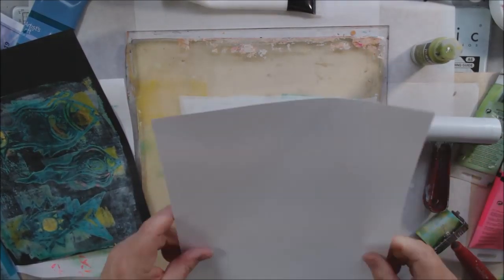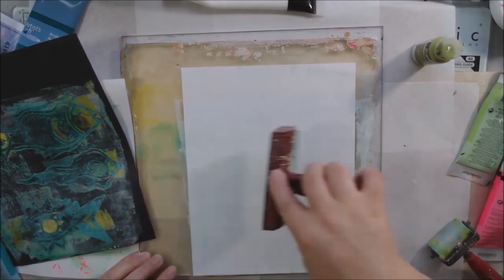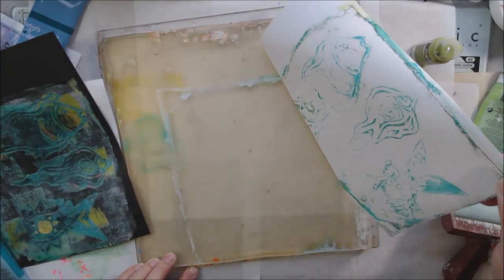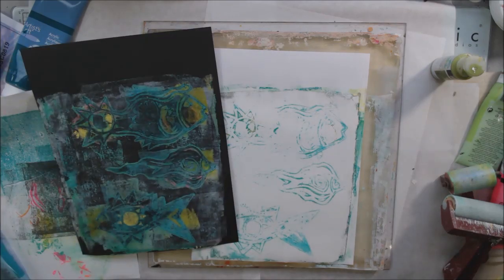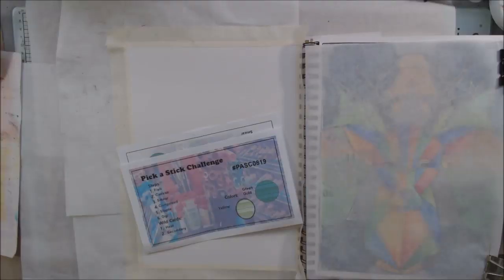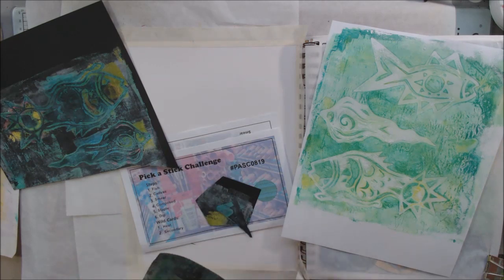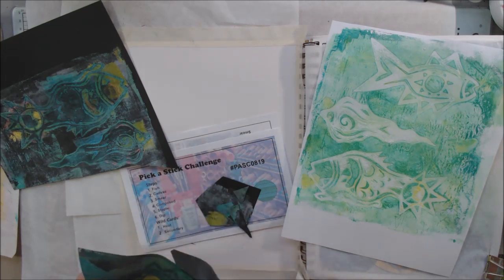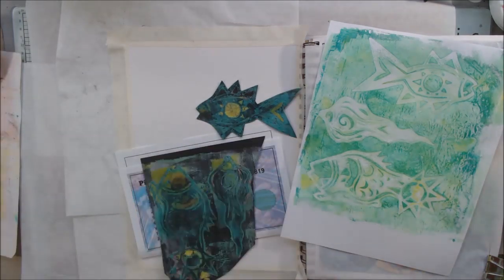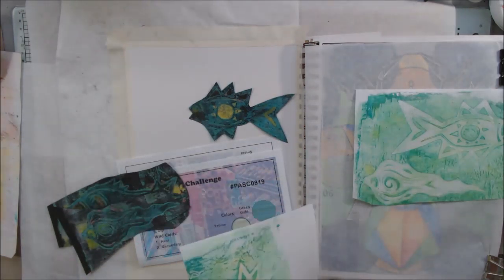Now I have some fairly bright little fishies on black text weight paper — lightweight paper because I'm planning on using it for collage. I went back over and pulled up the ghosts too. I ended up with four sheets that had some fish, so I started cutting them out. I wanted to cut them out and collage them into my Strathmore 9x12 watercolor journal.